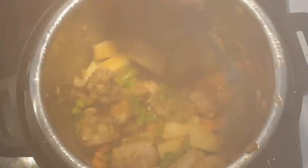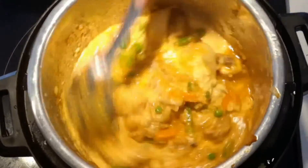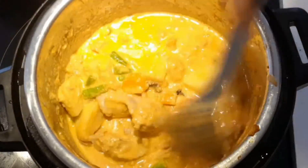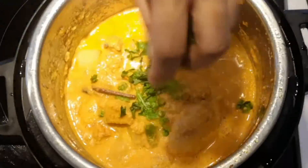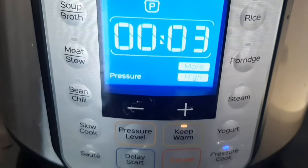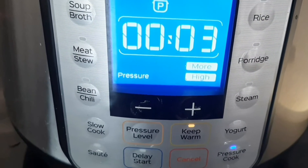After three to four minutes, remove the lid and add the coconut puree. You can add some water if required to bring it to your desired consistency. After mixing everything well, check for salt. Finally add a few coriander leaves on top and close the instant pot. Pressure cook for around three minutes in pressure cook mode. If using a regular pressure cooker, cook until you hear two whistles.